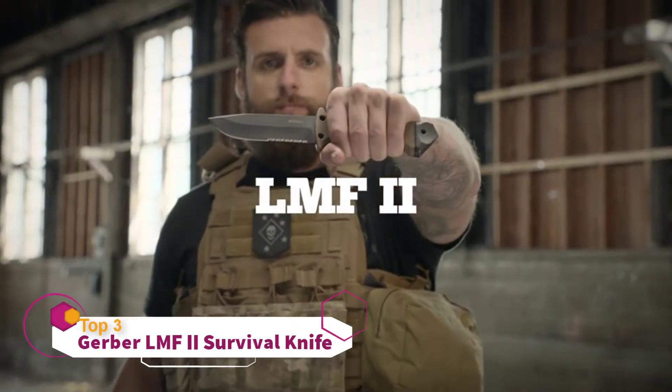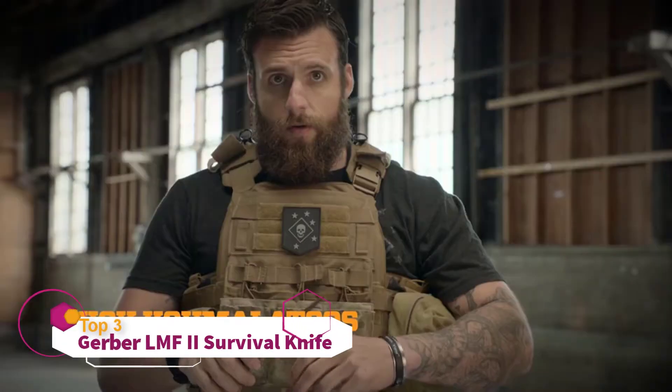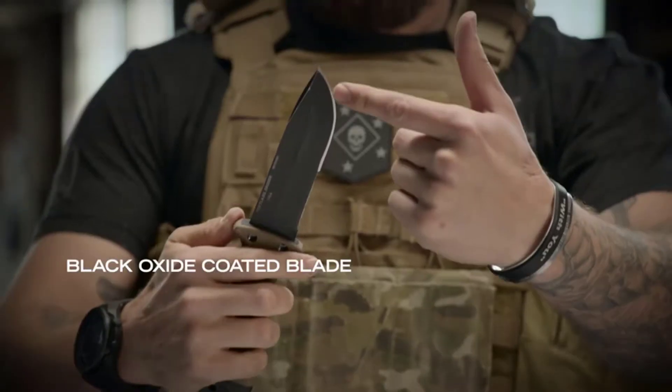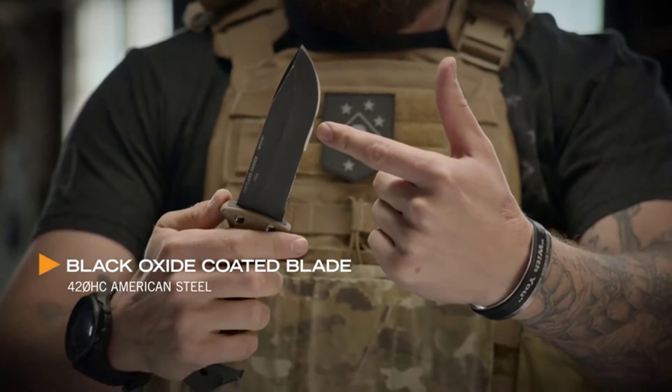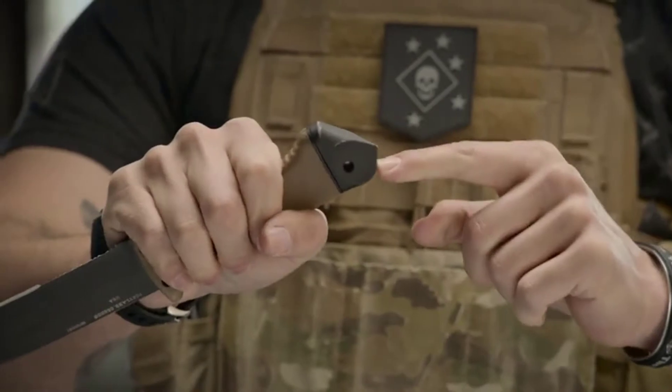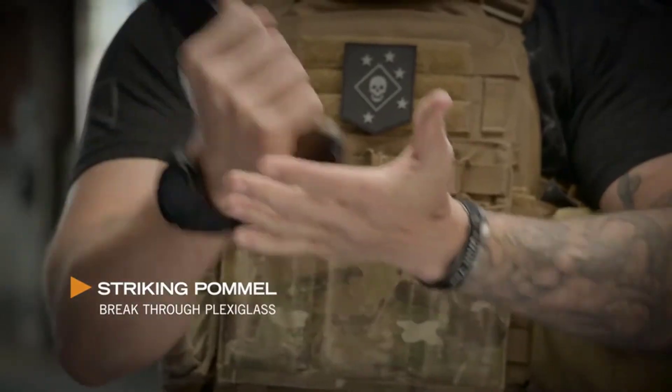This is the LMF2. When you're looking for a fixed blade knife, LMF2 is where it's at. Drop point blade, serrated edge, really thick. Ergonomic to your hand. The LMF2 was originally designed to get air crew out of a downed aircraft by cutting their way out or breaking their way out.